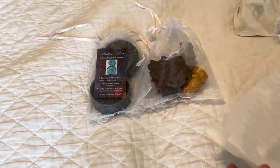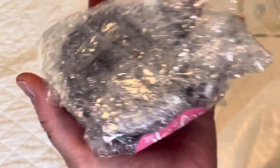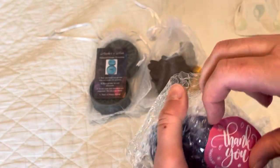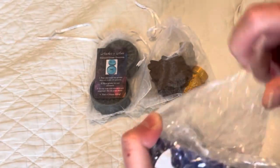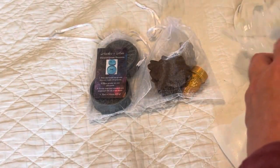Oh yes, this is a bowl tray! I'm really excited to try this because basically you hold it in the palm of your hand and it fits really comfortably — well, I'm hoping it fits comfortably. I imagine it would because it's circular.